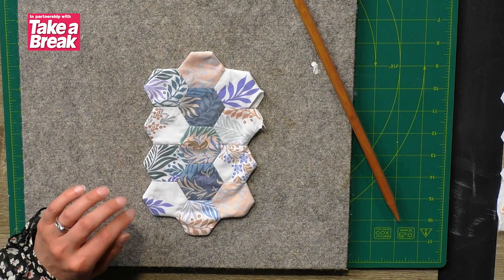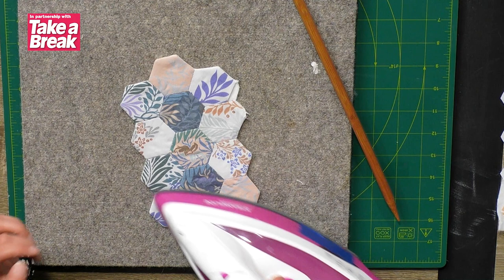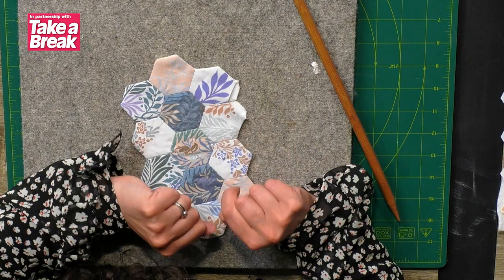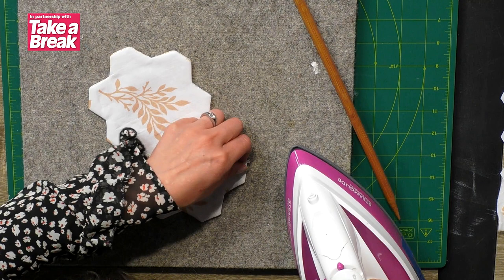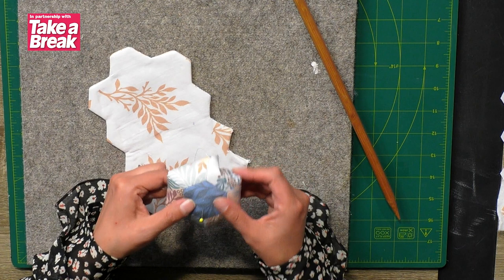First job is to give it a general press on both sides — I actually recommend doing both sides. Now we need to seal up the gap where we turned it right side out. To do that, flip those two bits of the hexagons back in, get their little friends and flip those under too, and press them shut. Give that a quick press and flip it over to do it from the other side.